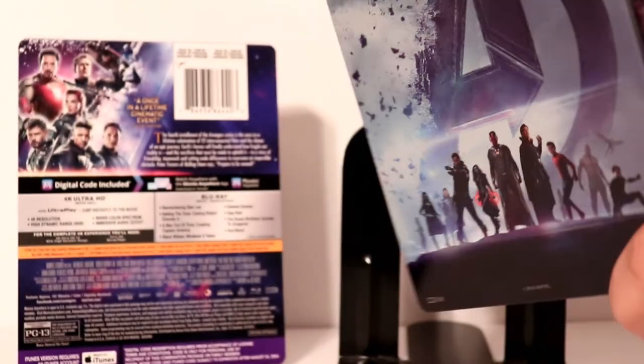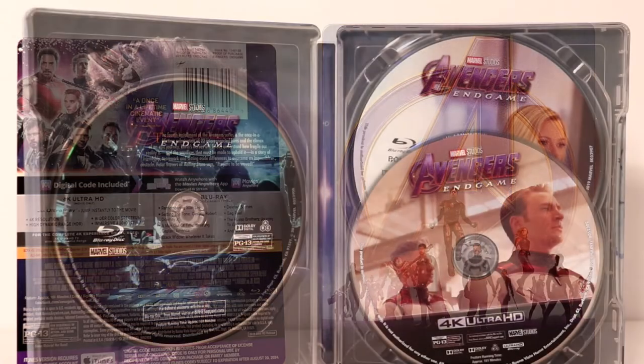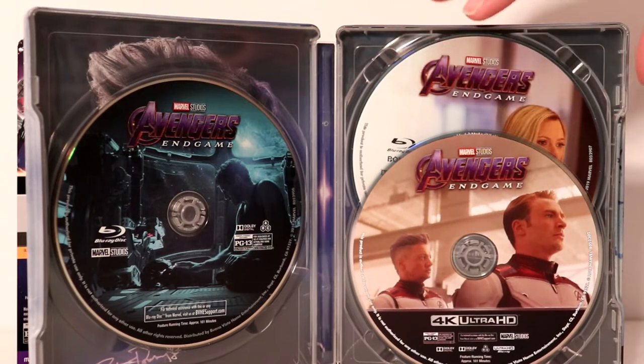Very nice. I really like the way that this looks. Let me go ahead and open this up and we'll take a closer look at the inside. Here it is opened up. We do have some disc art. We have the Blu-ray, the 4K Blu-ray, and the bonus features on Blu-ray in the back.